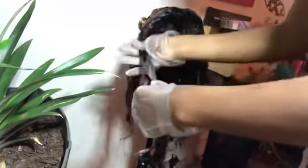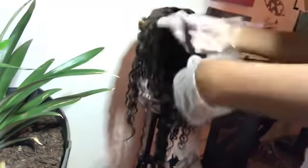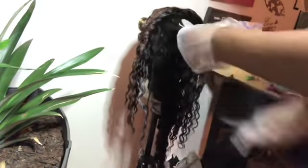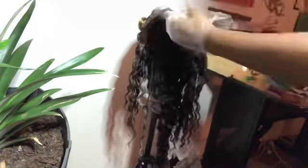I was a little nervous because this was the first time I dyed a wig. But this hair held it — it held it. And I'm so happy for that.